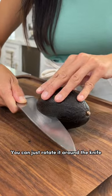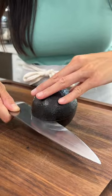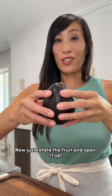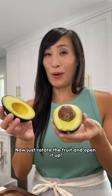You can just rotate it around the knife just like this until you meet it back at the very center. Now just rotate the fruit and open it up.